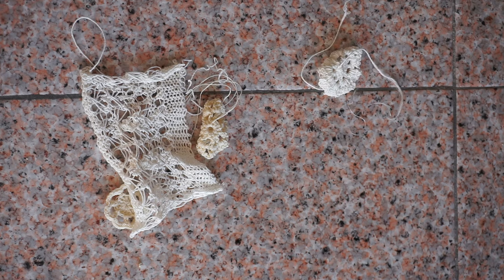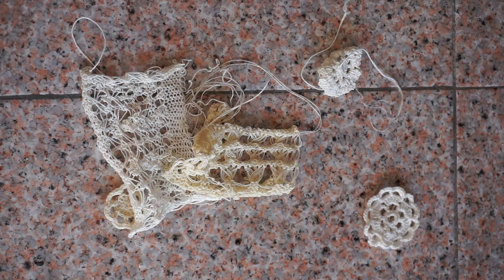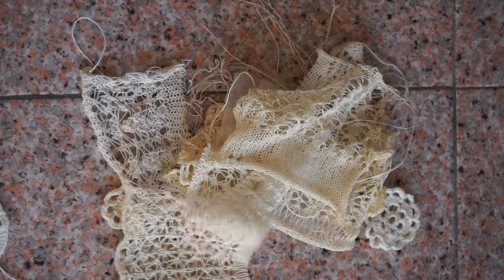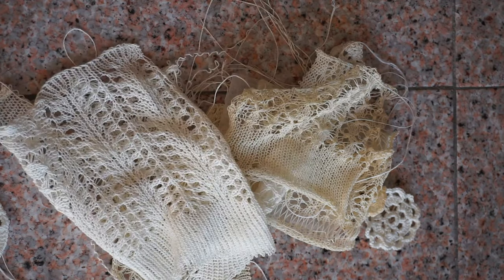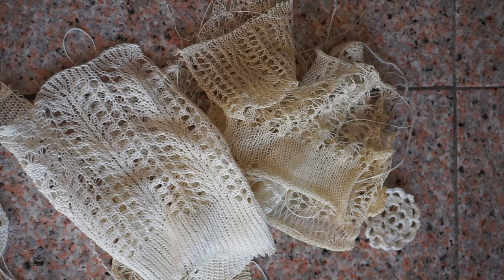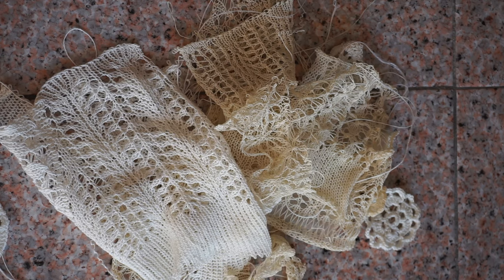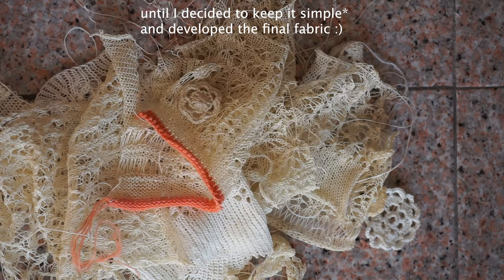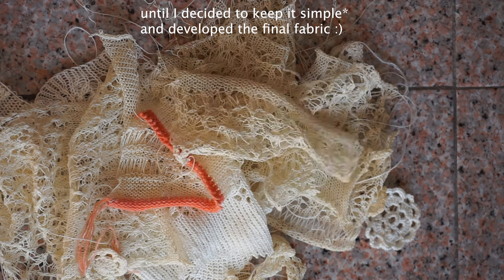I spent so much time developing lace fabric for my wedding dress. I had the impression that it just had to be super complicated. In my mind it was clear — it cannot be a regular lace stitch. So I spent days playing with long stitches, which I was twisting and transferring, just trying to develop something new that I hadn't done before.